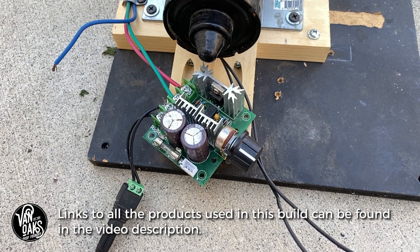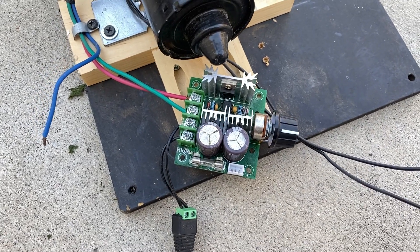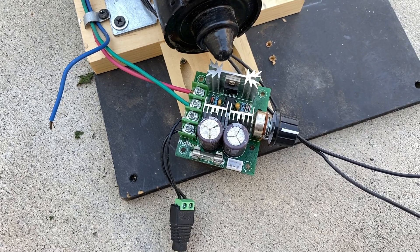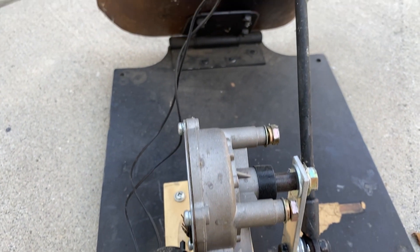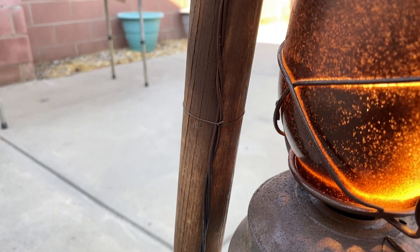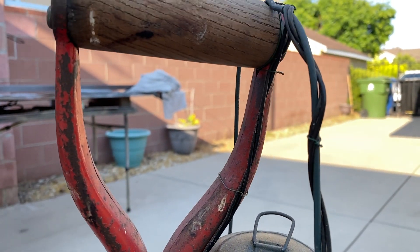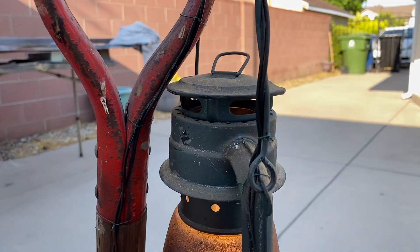A new addition to this prop is the use of a motor speed control. This allows me to really dial in the speed of the motor, which is really important with wiper motors since they run at much faster RPMs than you'd want for most prop applications. The final new addition is the handle-mounted lantern. The lantern is wired to a standard light socket, and its cord is held in place along the back side of the handle and lantern with a bit of hot glue and floral wire so that it disappears under haunt lighting.